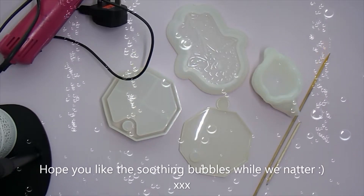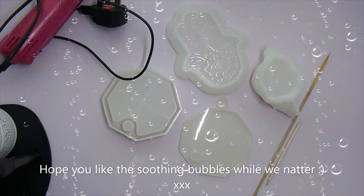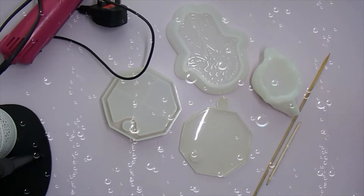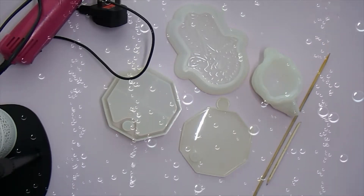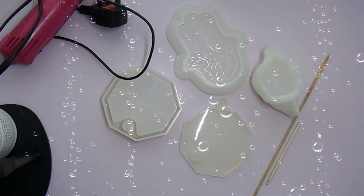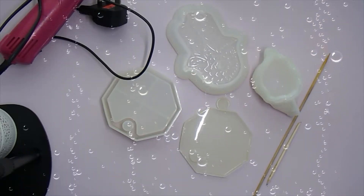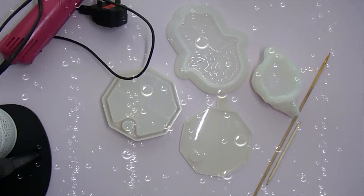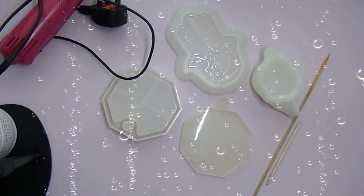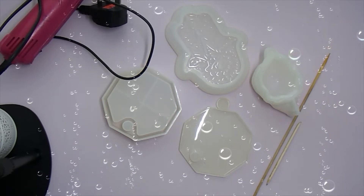Hi guys. Today is more of a chit-chat, and it's about how I keep my resin bubble free, or how I reduce the amount of bubbles that I get in my resin. There are many different ways and lots of people do things differently. These are just a couple of things that you can try, but I've also got the things that work best for me.